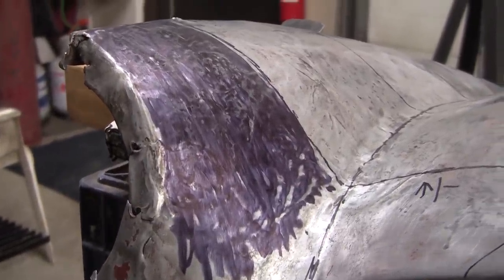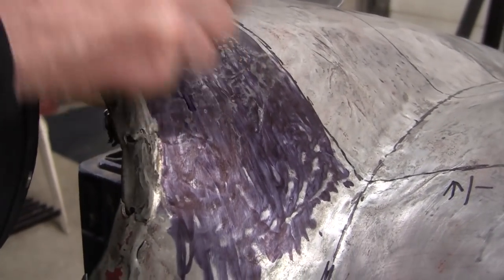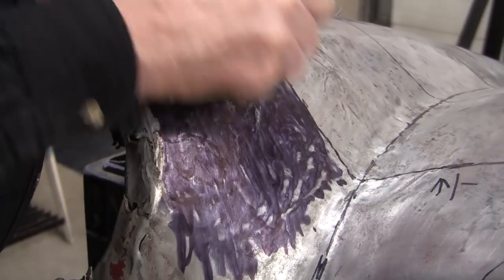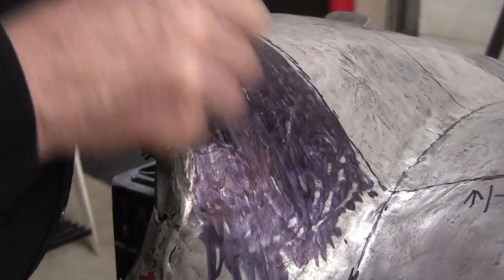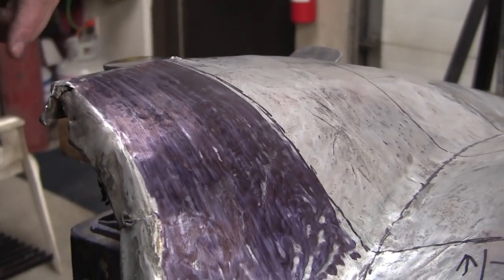So that's starting to feel a lot better. Now we can take a file — we're not going to remove any material, we're just going to scratch it to get the marker off and it'll give us a better reveal on where we are with the highs and the lows. We might bring the torch over here too and bring some of those highs down. We might not have time to do that tonight. Let's just get the file and you'll see the great improvement we've made right here.